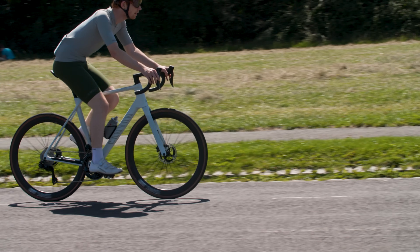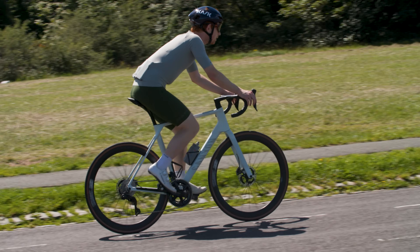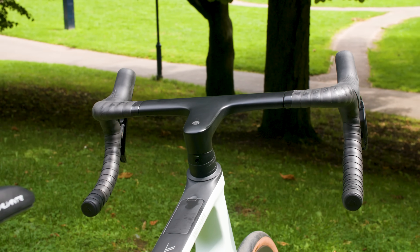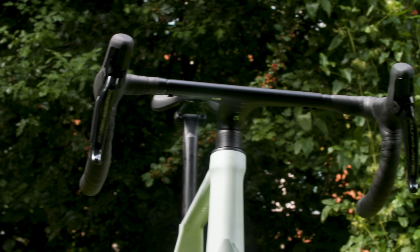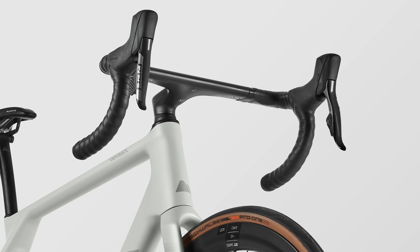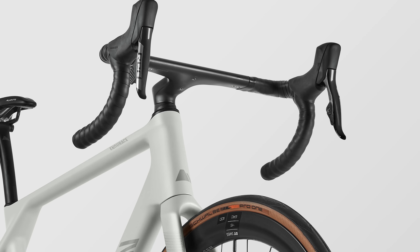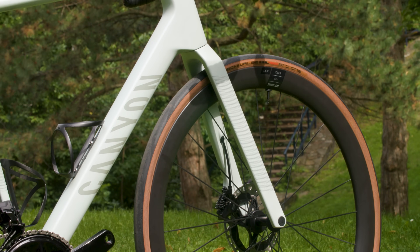Working with Swiss Side, Canyon says that the new Endurace saves 7 watts over the previous Endurace, measured at 45km/h. This is partly due to the use of Canyon's CP0018 aero cockpit across all eight new CFR and CF SLX bikes, which hides aero drag-inducing cables and hoses. The cockpit also allowed Canyon to create a narrower head tube, reducing the frontal area of the bike. Canyon has also refined the fork design for aerodynamics, with a longer cord than the previous Endurace.